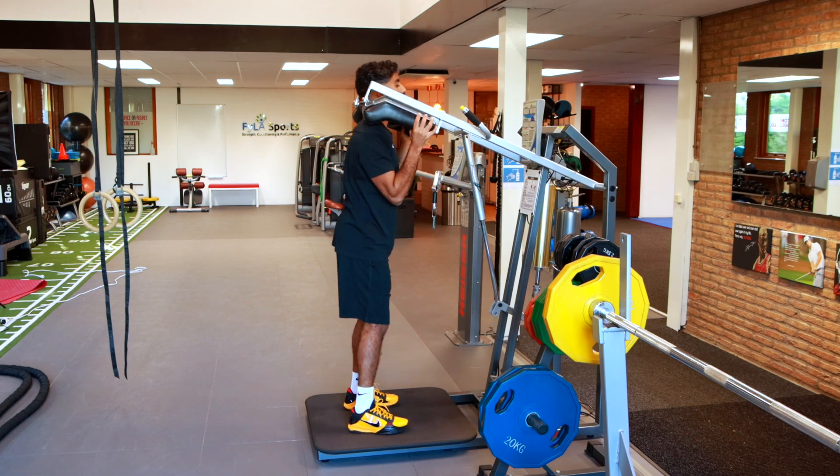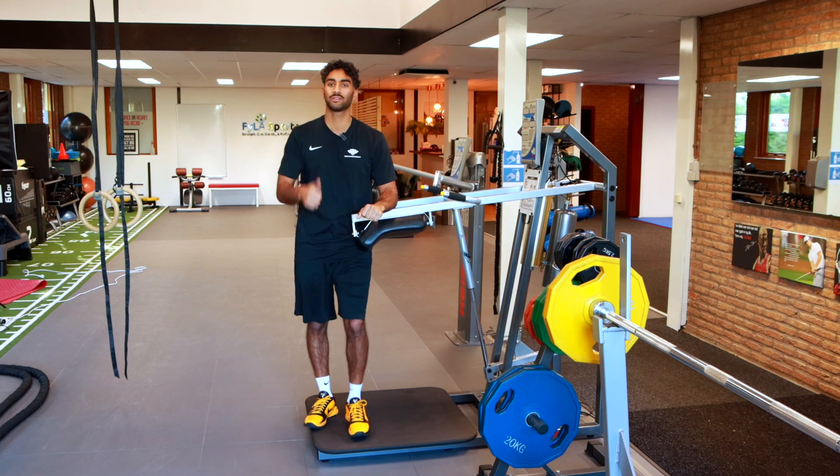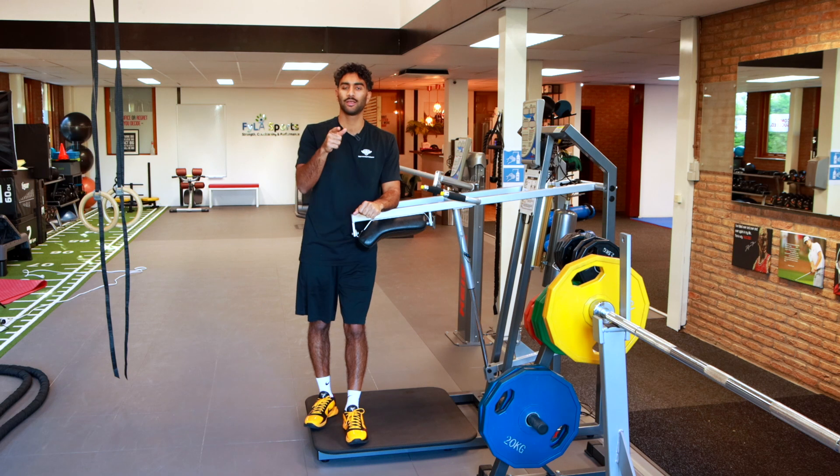The goal is to try and spend as little time on the floor as possible — use that resistance, push through it, come down, absorb the force and up again. So give this one a shot and good luck.